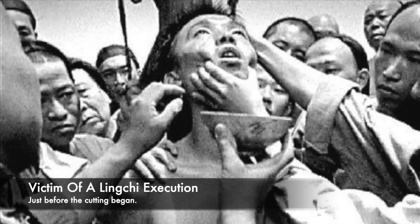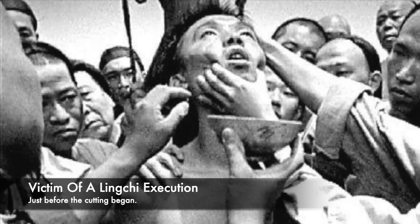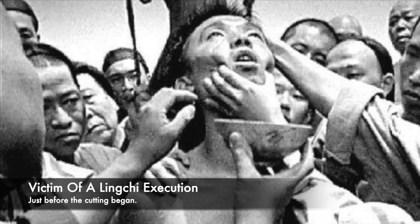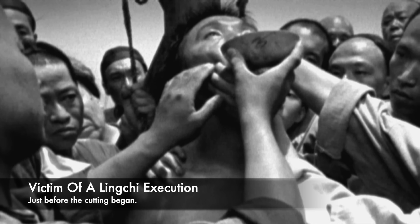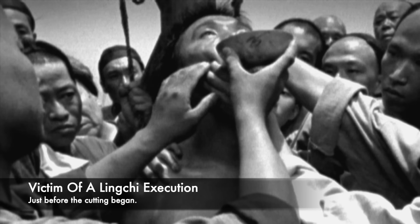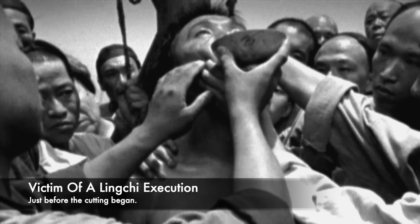Ling Chi was used for a number of different offences such as murder, mass murder, and high treason, all of which were considered very serious inside of society. There were some executions of innocent people, and merciful executioners usually put their subjects out of their misery first before inflicting further cuts. It was also used as a torture method to extract information. Throughout the proceedings it did not tend to last long, as the condemned would lose consciousness.